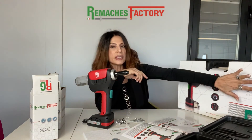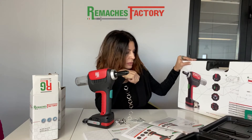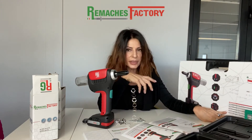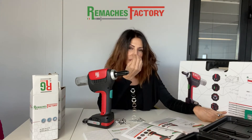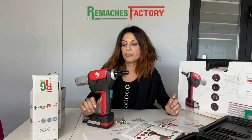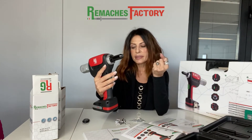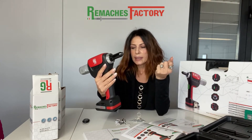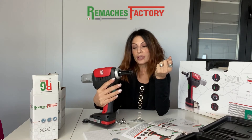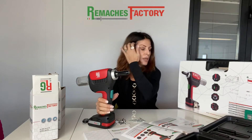All the information is given in the beautiful box that you will receive with it. In this box you will see all the technical information needed to identify the tool. This tool is very light, very well balanced, and very smooth to the touch — very nice.